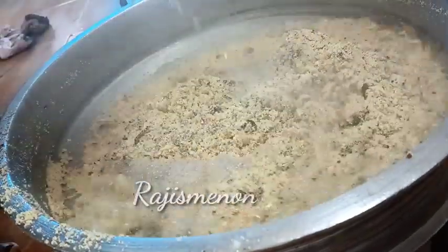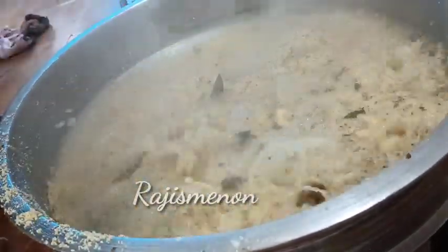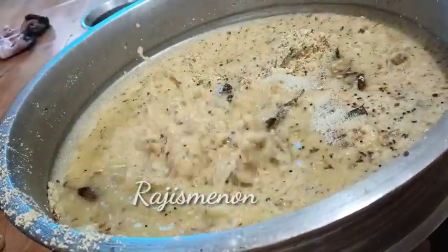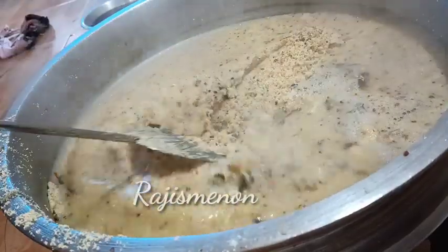Hello everyone. Welcome to this video. Today we are going to have a recipe. We will do a well-easy recipe.